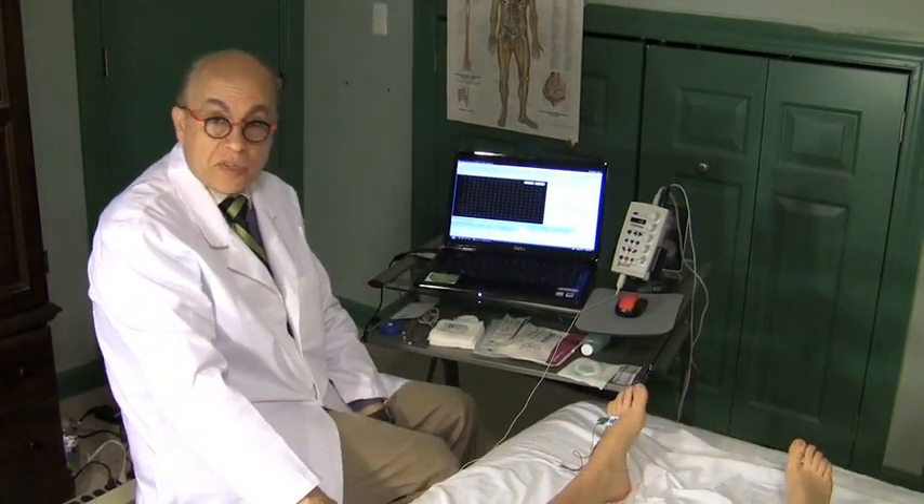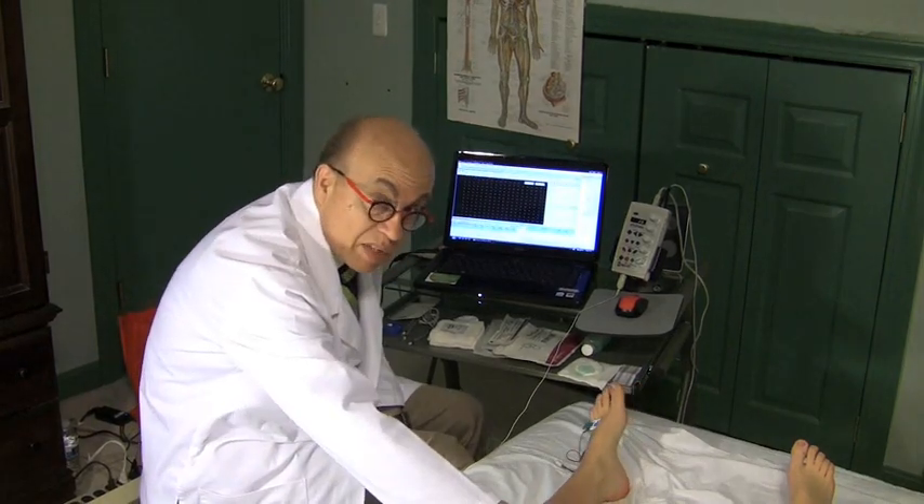The next nerve we're going to study in the lower extremity is the tibial nerve, or posterior tibial nerve, because it's in the back of the leg.